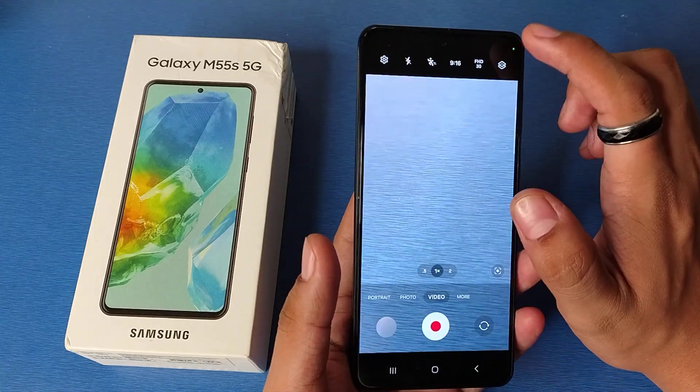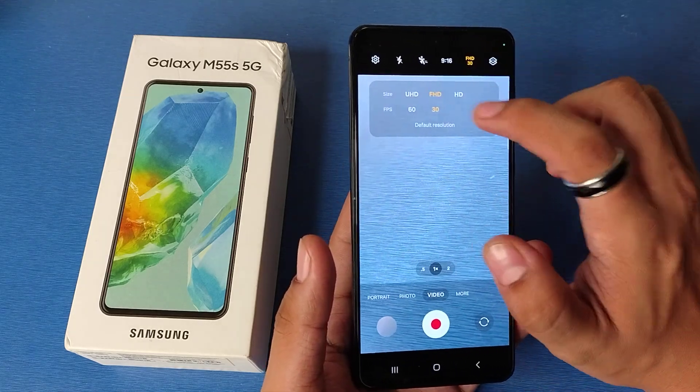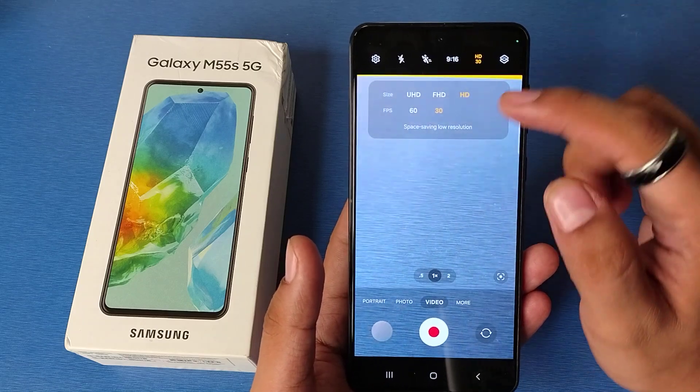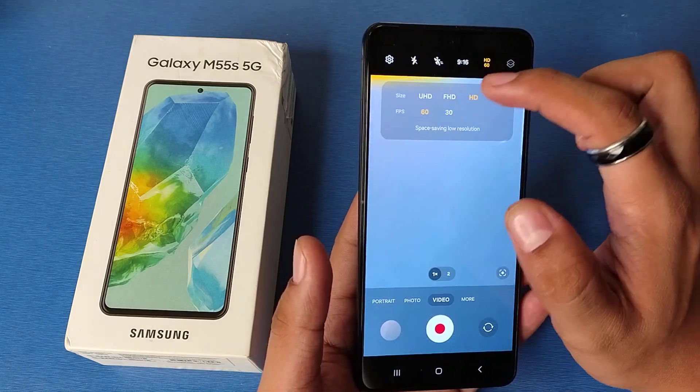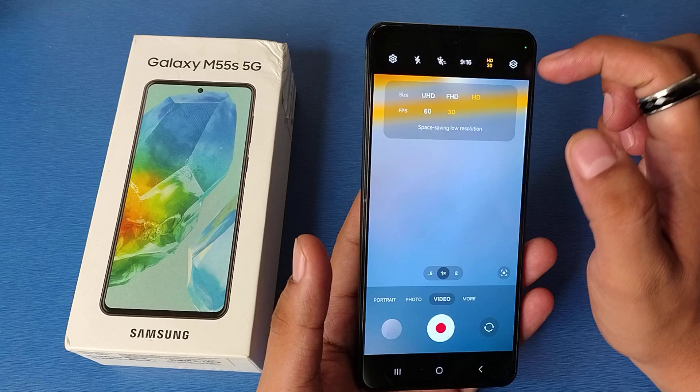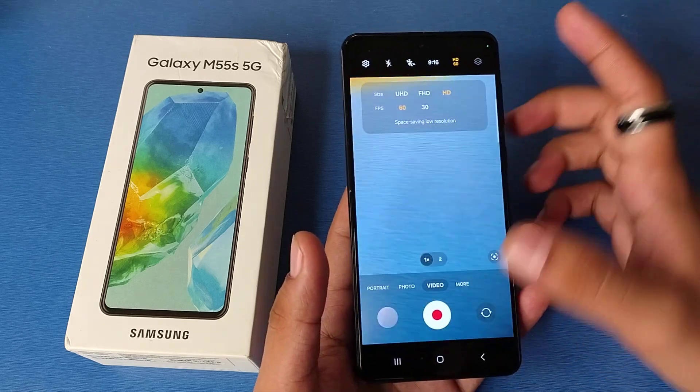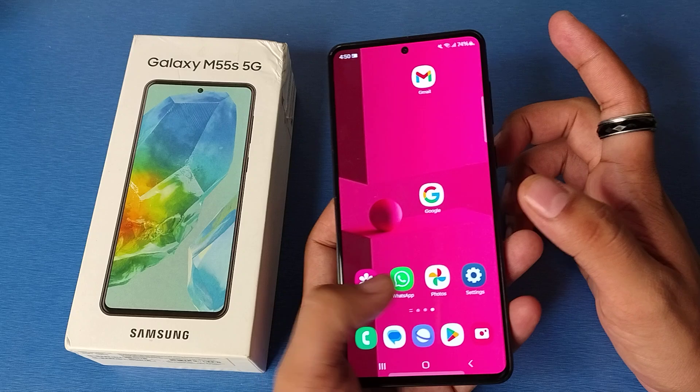First you have to open your camera, click on video — here it is. You can see the resolution options, and it does not have any 4K option. It only has HD at 60fps and 30fps. So this device does not support 4K video recording. I hope you like this video.